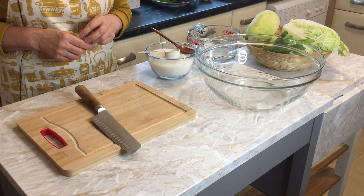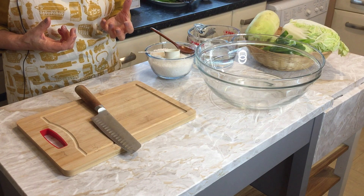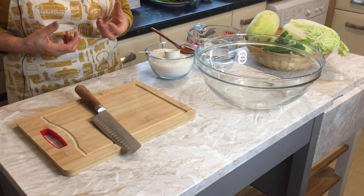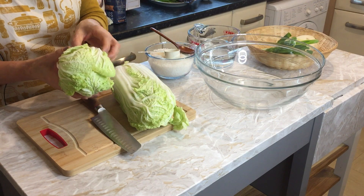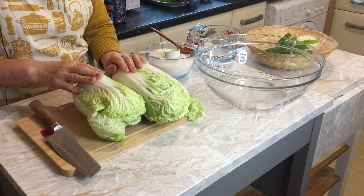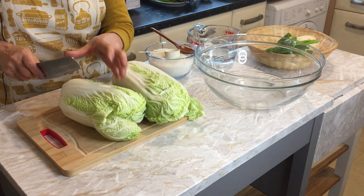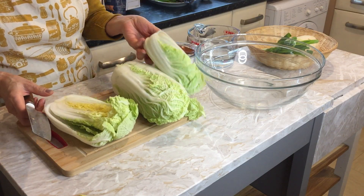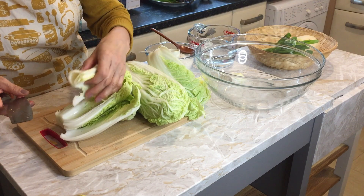Hi, today I'd like to show you how to make kimchi the easy way. Last time I made a video the traditional way. My friend requested how to make easy kimchi, so I'd like to show you. I bought two cabbages from Tesco — quite thin cabbage — and I'll cut right here.